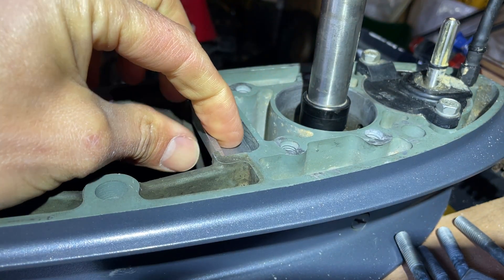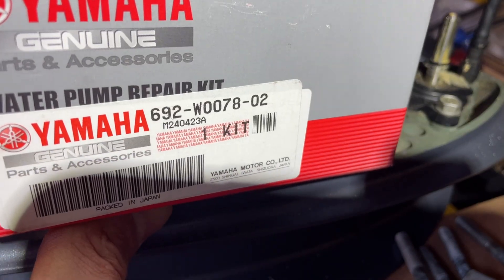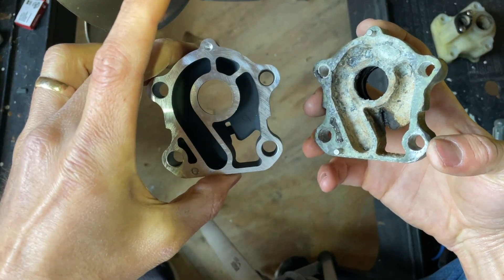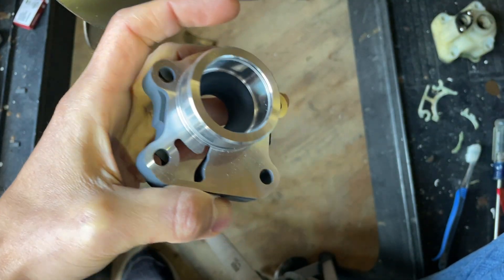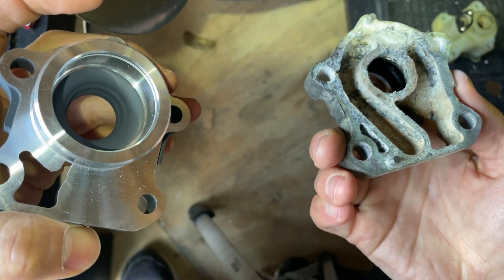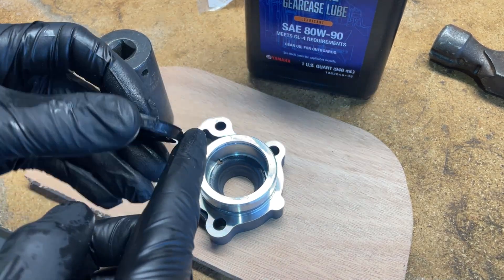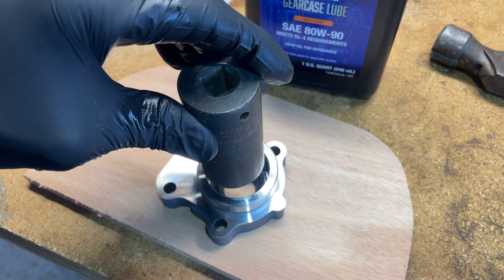Got everything cleaned up and we're going to start to reassemble everything. Here's a water pump repair kit that I got from boats.net — super cheap. Here's the old bottom end of our water pump and here is the new one. We need to put our bearing seals on here. If you look at the old one, they go down into it this way and you can see the springs on the backside, so both of them go in the same direction facing down. I'm going to take my gear case lube and lube up this area, also putting some lubrication around the oil seal itself, then press it in using a 27 millimeter socket, which fits perfectly inside the housing.